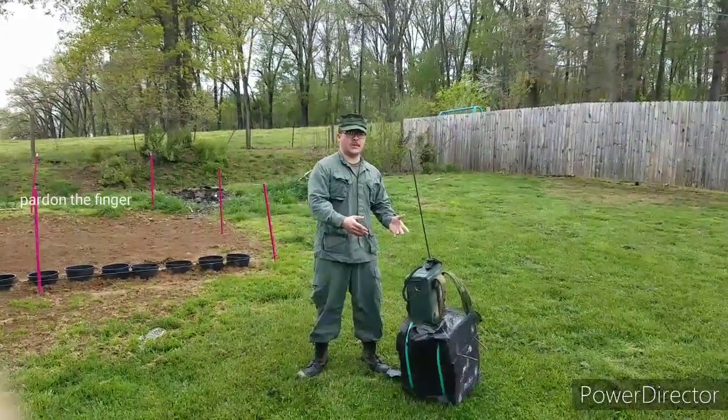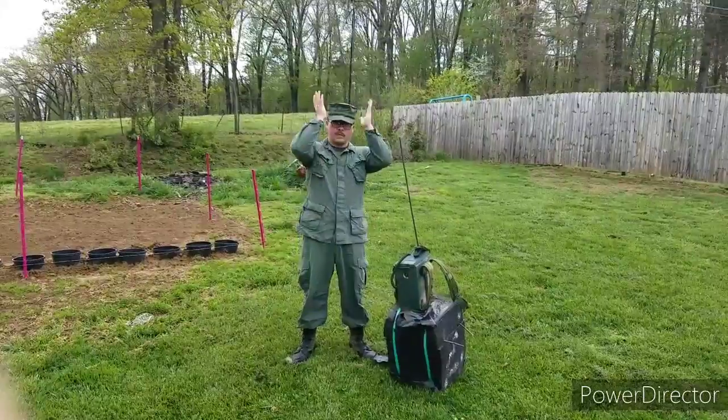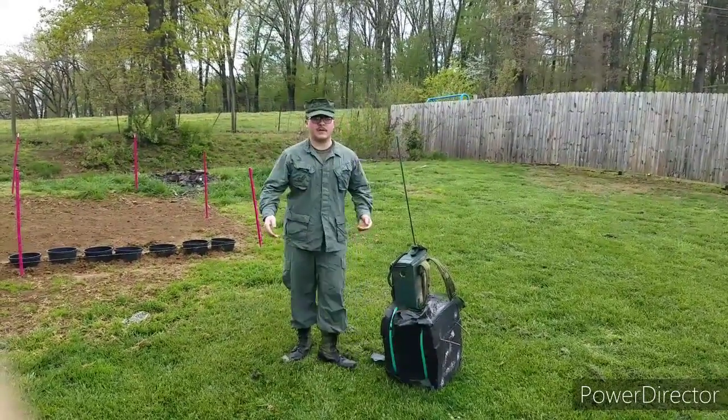Hey guys, welcome to a revised episode of Backyard Battlefield. We did this before, but I was wrong. Also, my newest addition to my Vietnam stuff, we're going to try it on for size.